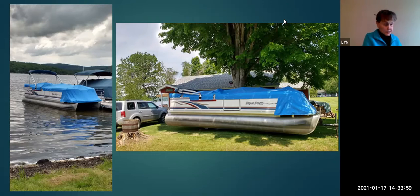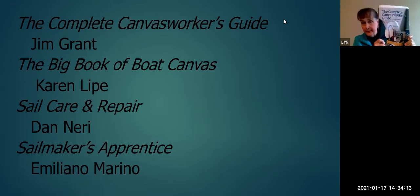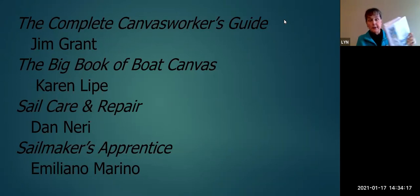Let's talk about resources — books. The books I liked for canvas work were Jim Grant's The Complete Canvas Worker's Guide and Karen Leip's The Big Book of Boat Canvas. For sail repair, I liked Dan Neary's Sail Repair and The Sailmaker's Apprentice. When we were in Anacortes, I was able to take a weekend hands-on sail repair class with Carol Haasey of Port Townsend Sails. That was excellent, and this is the workbook I took from there.